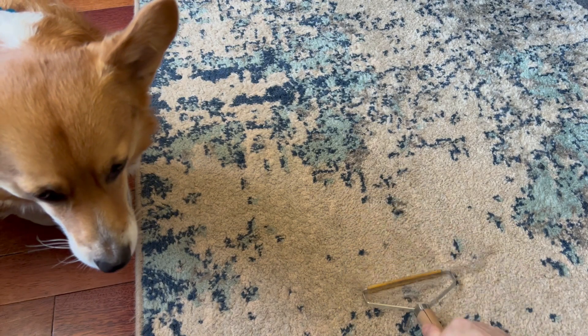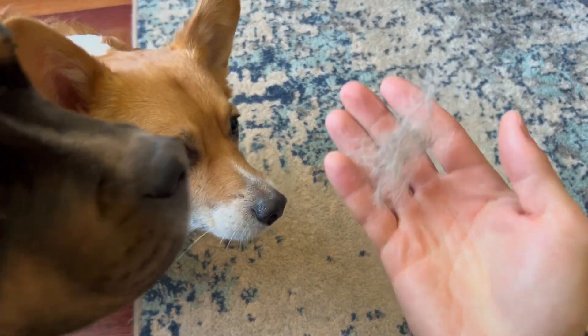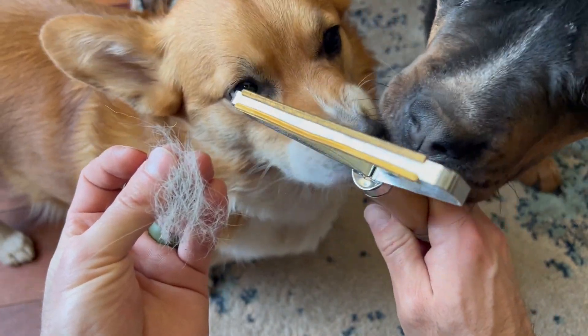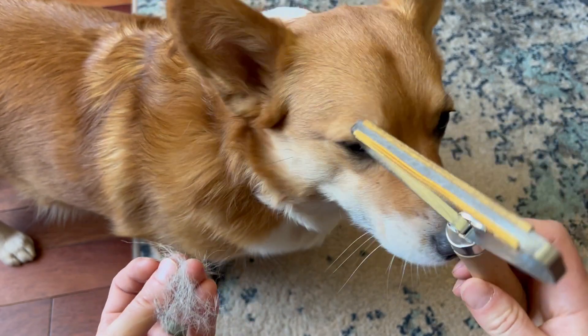Look at that — that was all in the carpet, you couldn't see it. You don't want to eat that. You couldn't see it, but it's there, and this thing picks it up nice and easy. This is a really good tool for in your car as well to help you detail.